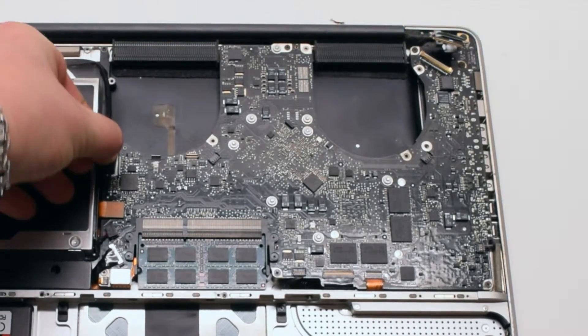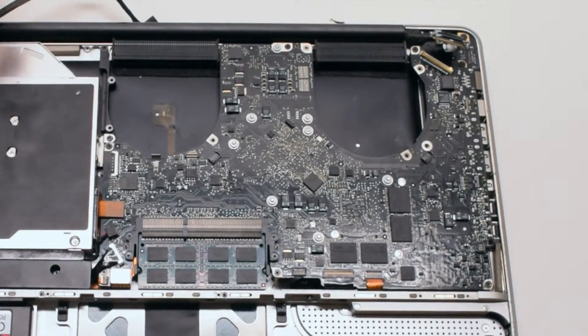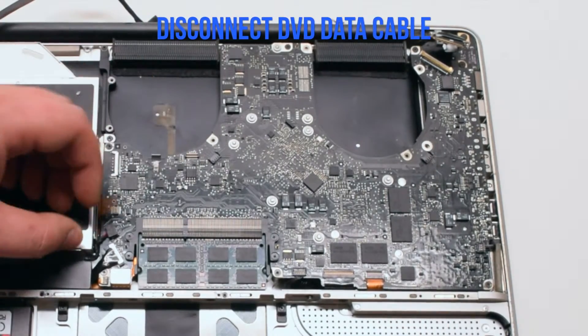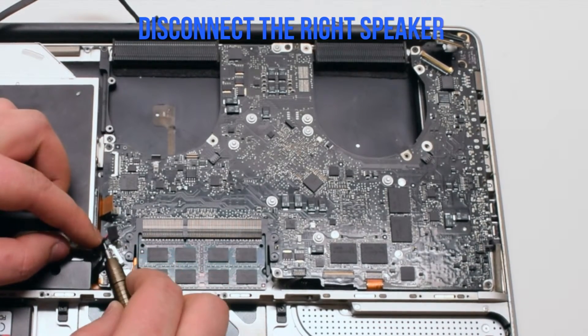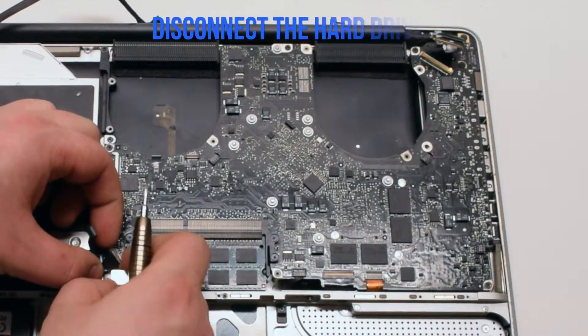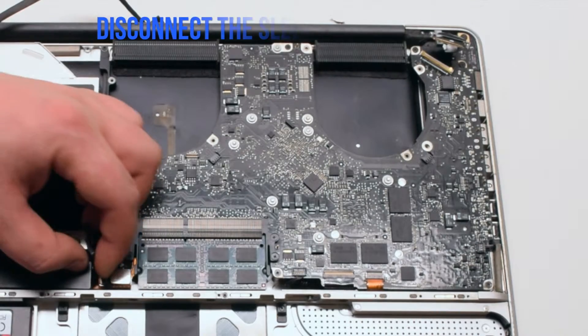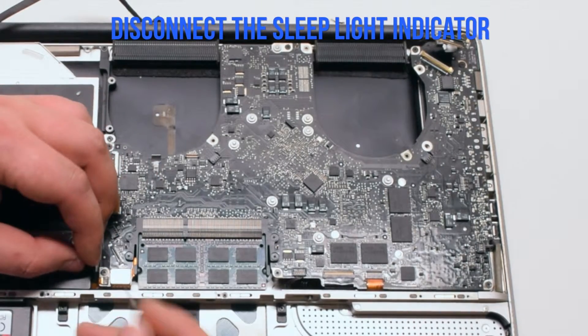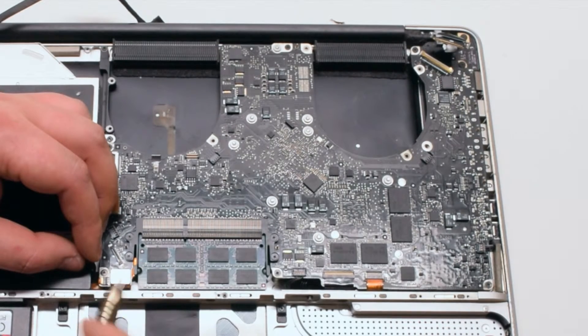Disconnect the Wi-Fi and the iSight cable by gently pulling it to the left. Disconnect the DVD data cable. Next, disconnect the right speaker. Disconnect the hard drive cable. Disconnect the sleep light indicator — it has a tiny little lever that you have to pull up.